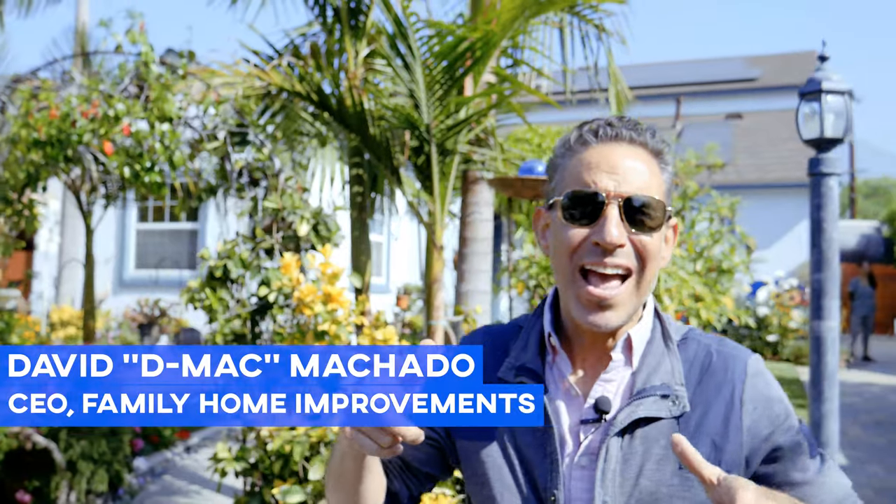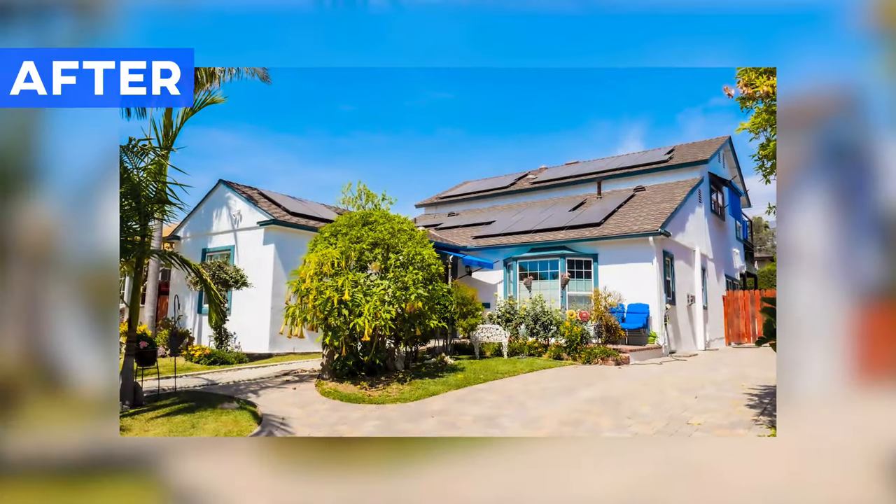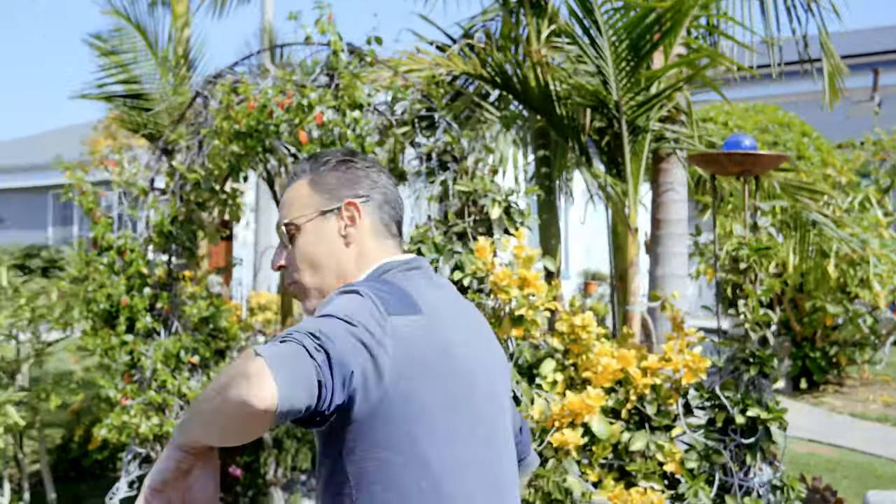Welcome back everybody. This is DMACC and I'm here with Family Home Improvement, coming back to beautiful Pasadena. This was actually a job that was previously done a while back, then the company had gone out of business and we came and finished up for her. We're going through the punch list right now — we finished the job probably a week ago, but there are a couple of little things. You might see Jose Luis here and the customer's probably around too, but let's go take a look.